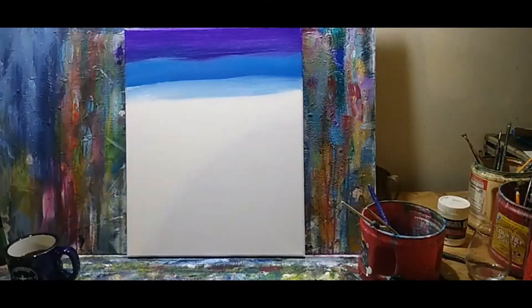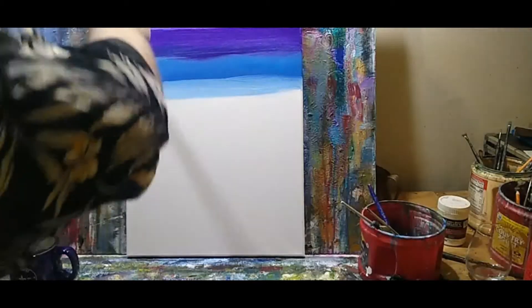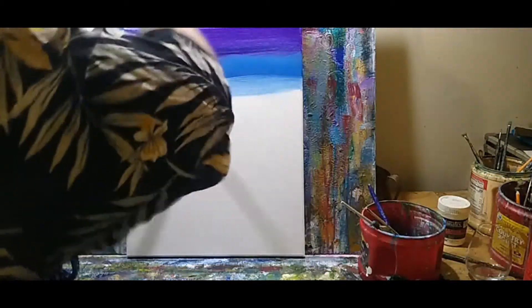What I'm going to do is just kind of pull these colors together from bottom to top — just flick it up into the darker color.